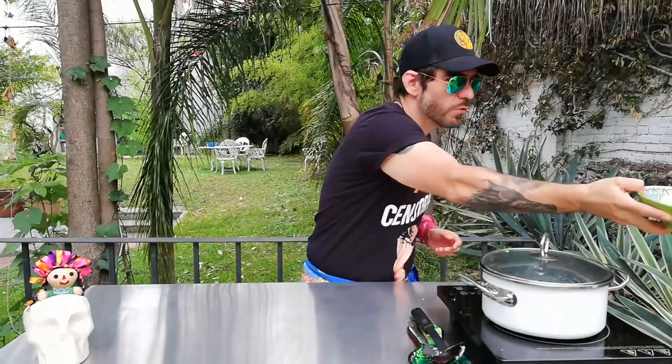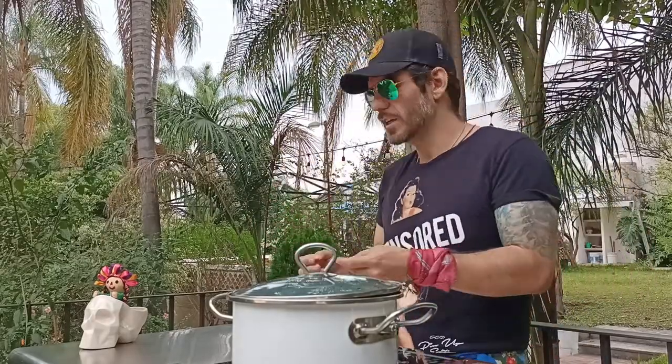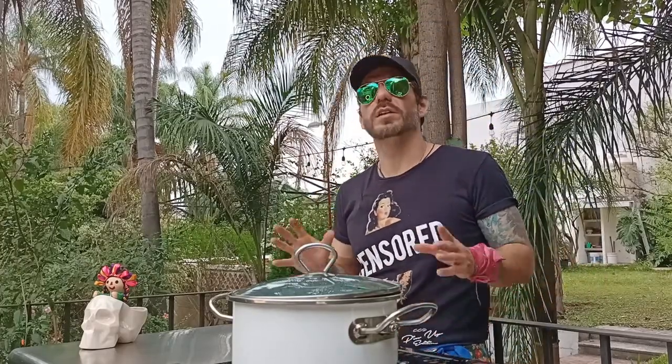Here we have our rice, all nice and fluffy. If you set your timers on your phone you won't have any trouble. This rice is a very solid base — you can mix it with vegetables, like for jajimeshi. I'll share that recipe with you later; this white rice is the base of jajimeshi.